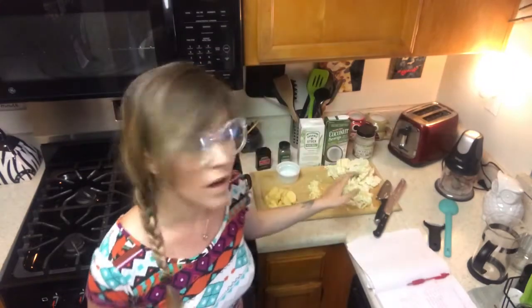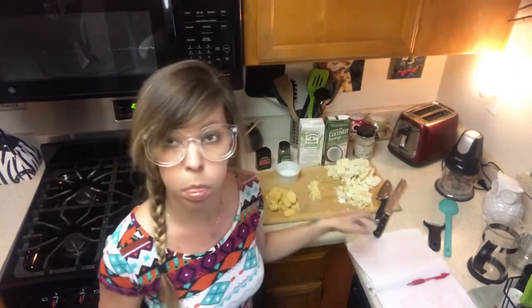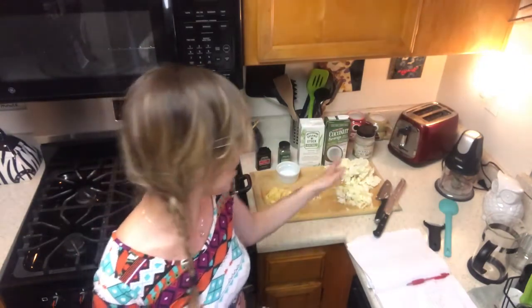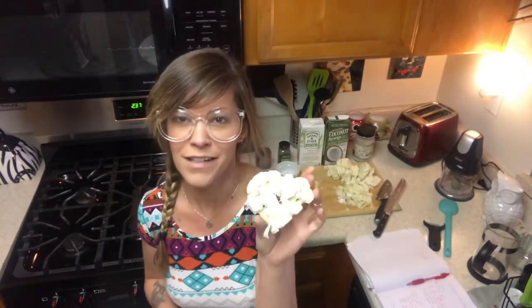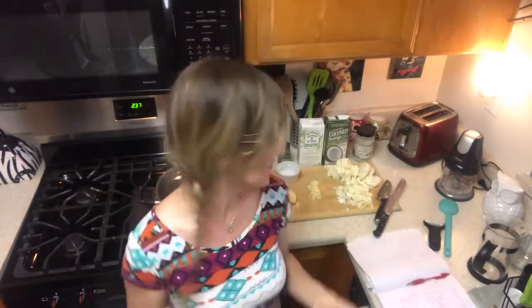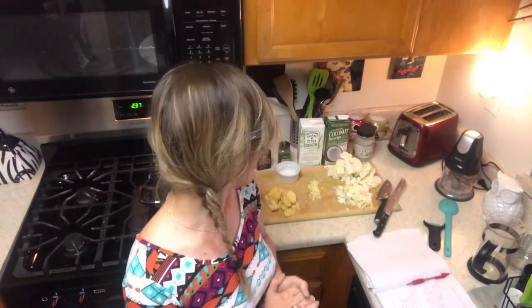Now that we are all prepped and ready to go, we have our garlic chopped, our onions chopped, our potatoes chopped, and our cauliflower chopped. Don't they look like brains? They really do — and they're actually good for your brains! Anyway, it is super sticky between that garlic and those onions. I need to get this stuff cooking to alleviate this smell from my apartment.